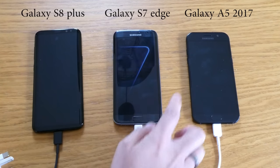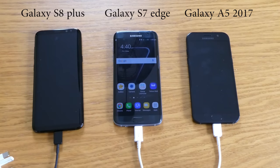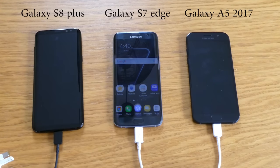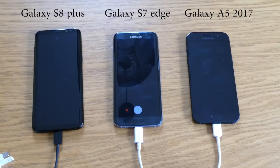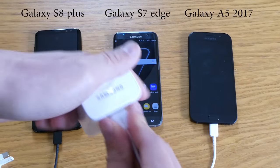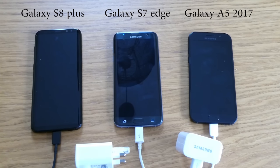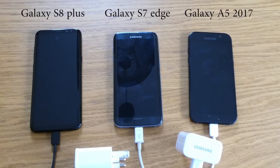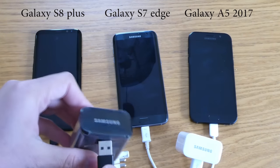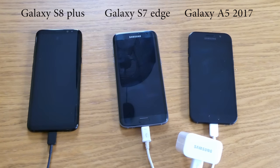I'm going to place all the chargers back — that one for the S7 Edge, and as you can see it shut down by itself, then one for the Galaxy S8. I'm just going to prepare the socket.